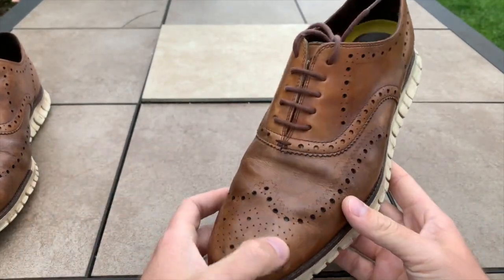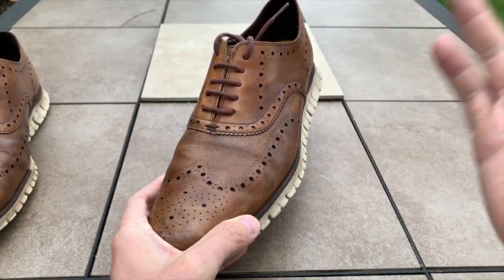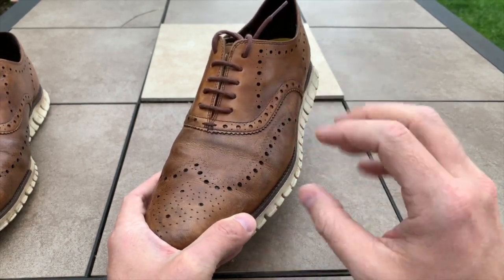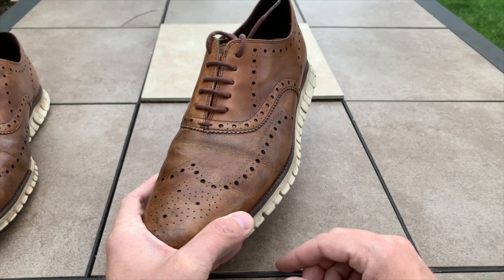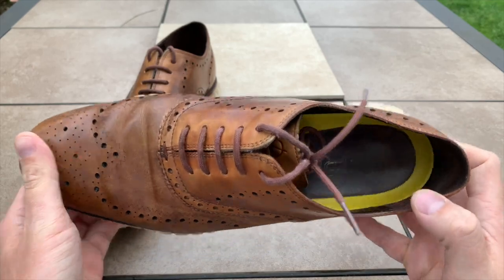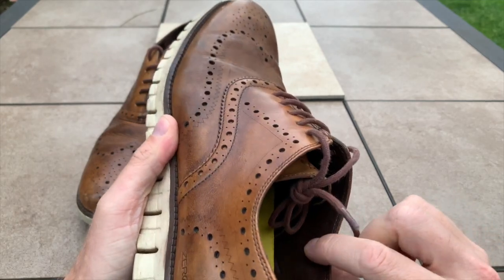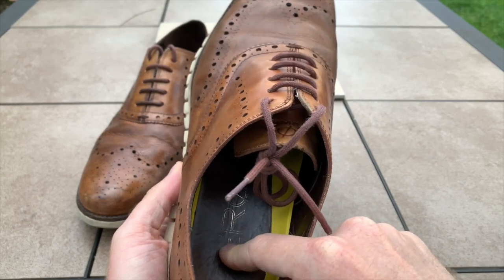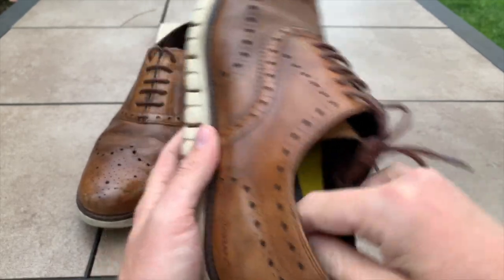The new version of these — this is the Zerøgrand first version — they came out with Zerøgrand 2, then 3, and they're always coming out with something new. Cole Haan does a lot of advertising and they're more flashy than old-school classical brands like Allen Edmonds or Alden's. I mention that because I was walking through a Macy's a few months ago and noticed that the leather inside was no longer leather — it was all suede material.